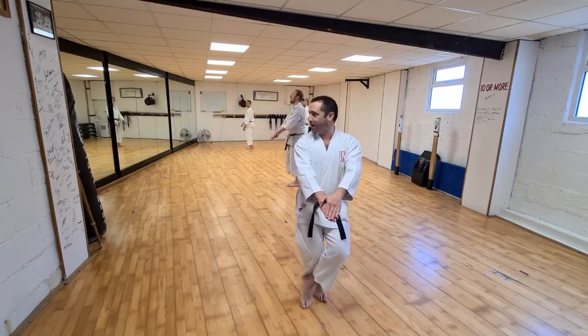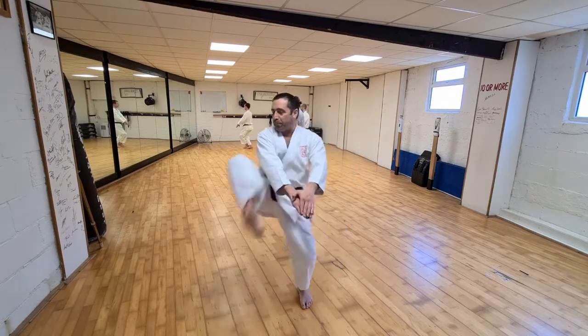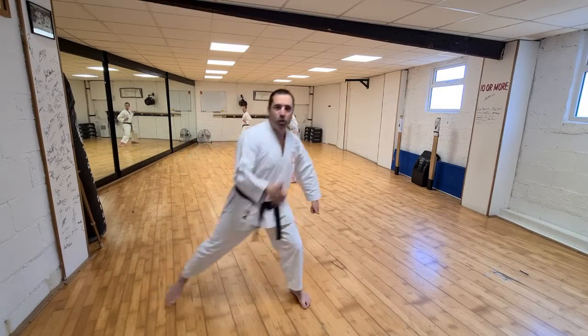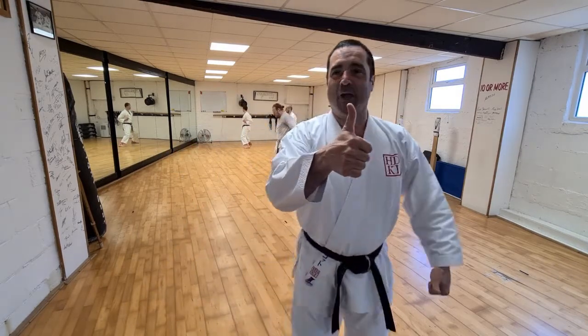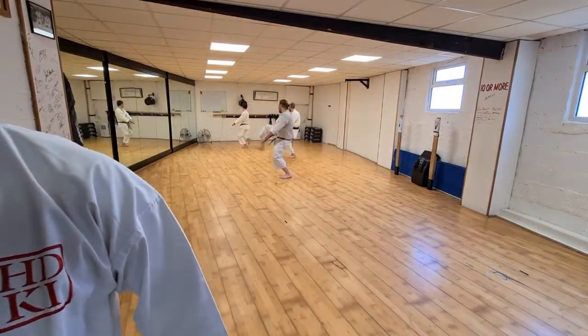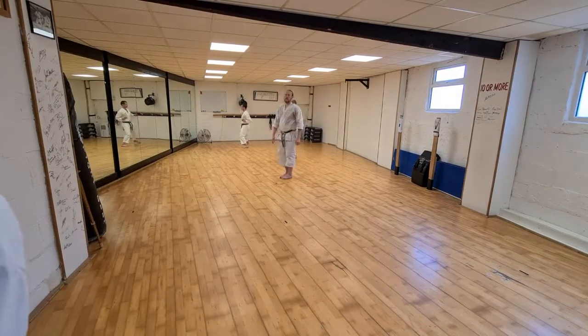Nice, relax, dropping down — get that knee open and snap. Haishuken. So this hand is going direct: Haishuken. Do that guys, ten times. Let me see what you're doing. Gerard Doherty, you're just looking at the camera — come on, train!